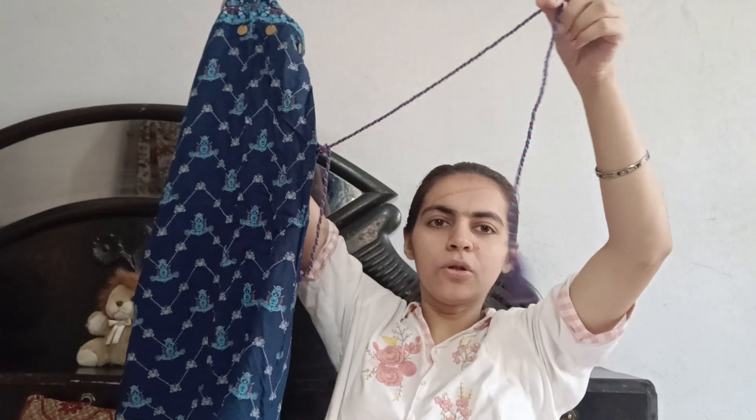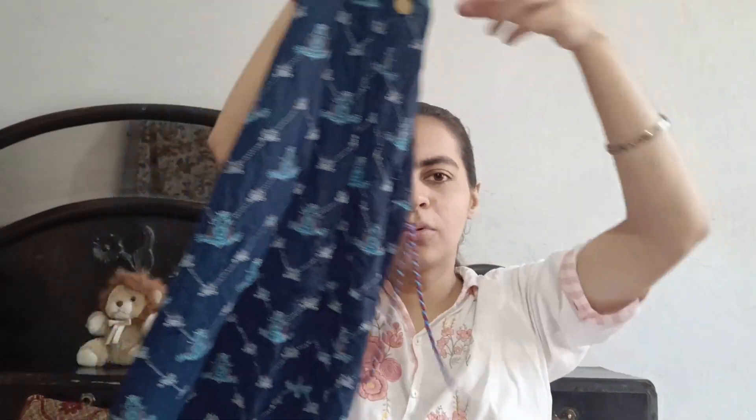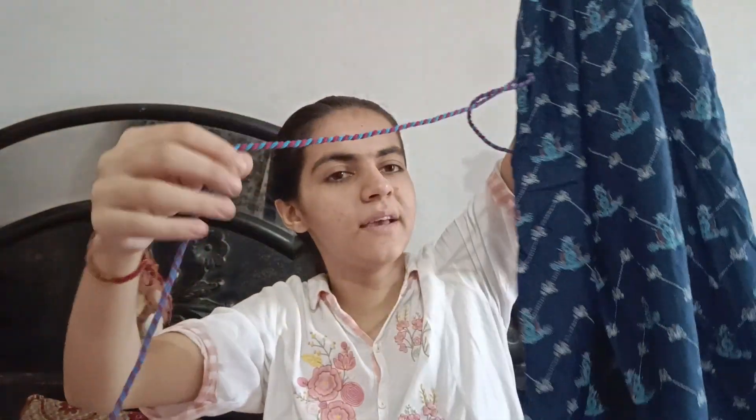If you wear white plazos, you can pair it with this one — it will be a good fit. The sleeves are in it, and if you want to wear it without sleeves, you can do that too.